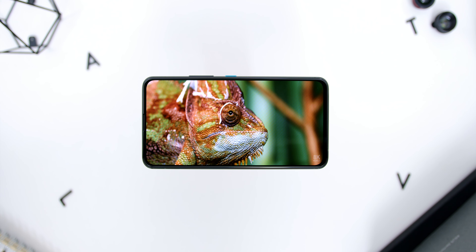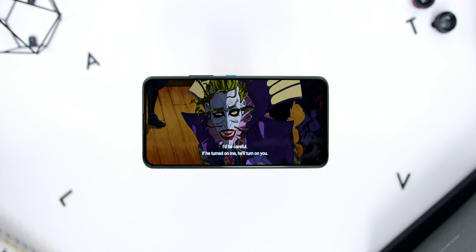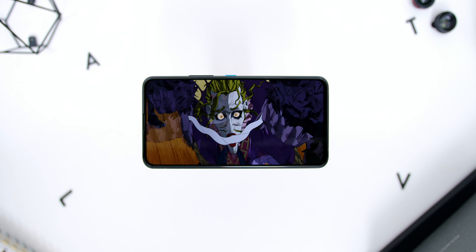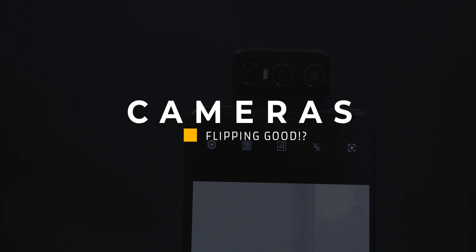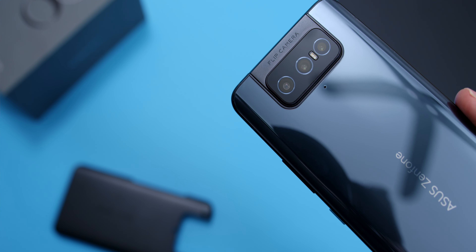Looking at the phone's ports and buttons: at the bottom, other than the USB-C port, you will find one of the two stereo speakers, where the other speaker is at the earpiece area. On the left at the bottom of the phone, you will find the notification LED. On the right, there is a power button available in blue, which was quite a nice touch from ASUS — this button can be remapped for actions like double pressing or pressing and holding commands. Above, you will find the volume rockers. And on the left, there is the dual SIM and the microSD card slot.